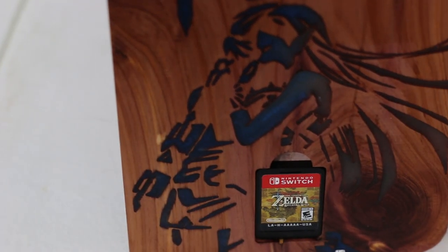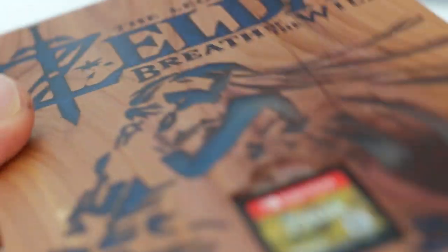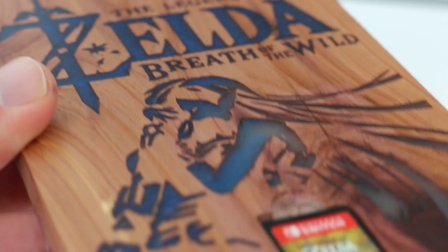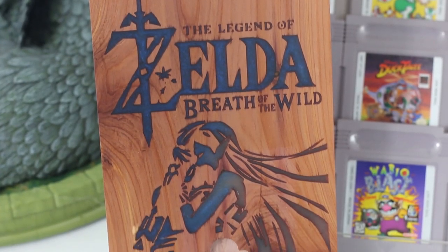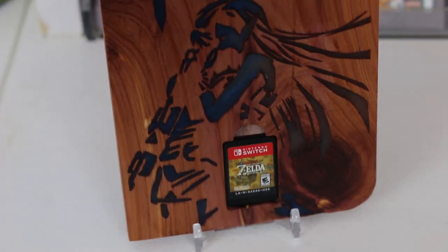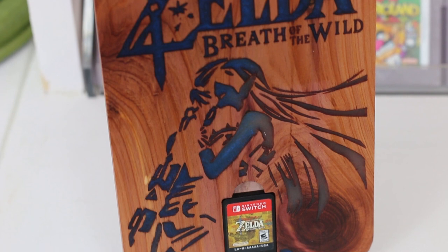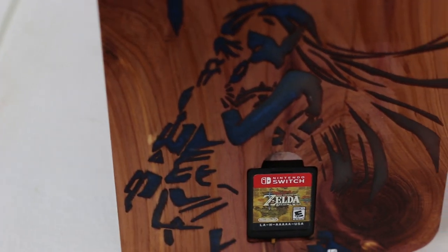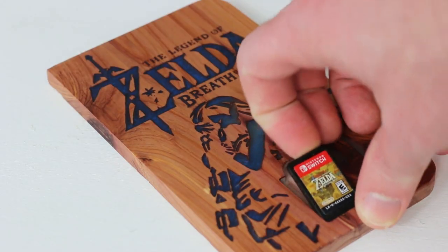The epoxy filling in the artwork is actually slightly translucent so you can kind of see into the carving, and when the light hits it at a certain angle it looks absolutely beautiful and kind of glows. One downside is that it doesn't actually come with a stand, so you'll need to lean it against a wall or lay it flat. I definitely recommend getting a small cheap stand in order to really show off the artwork as well as the cartridge inside. It's absolutely beautiful and well worth looking into.